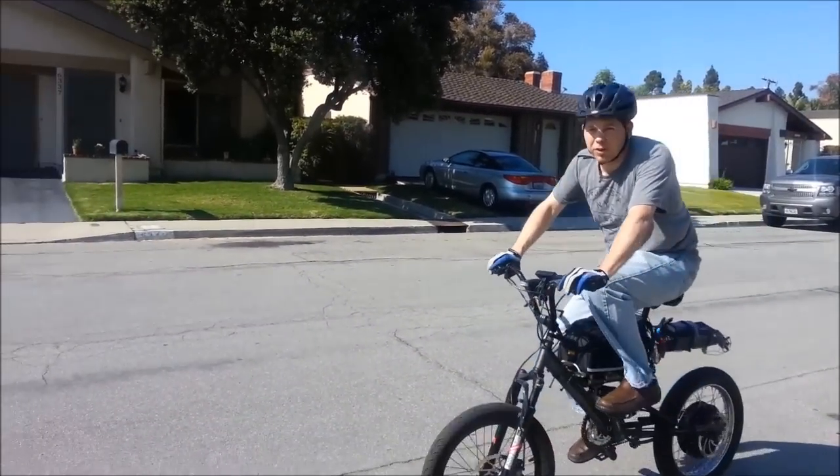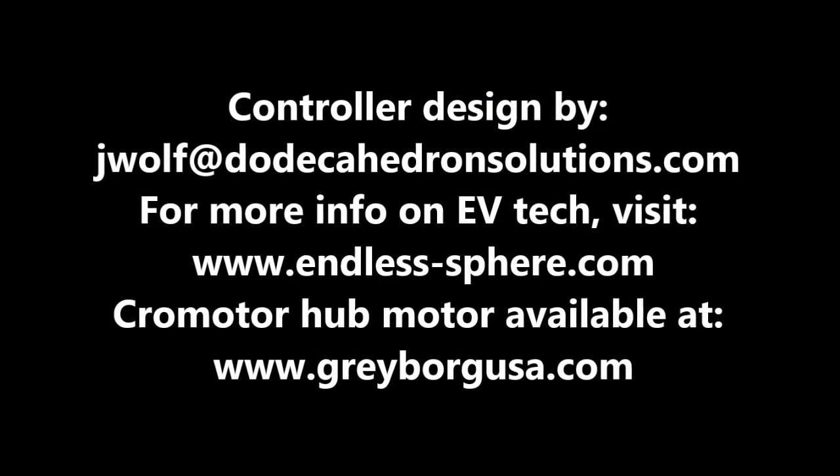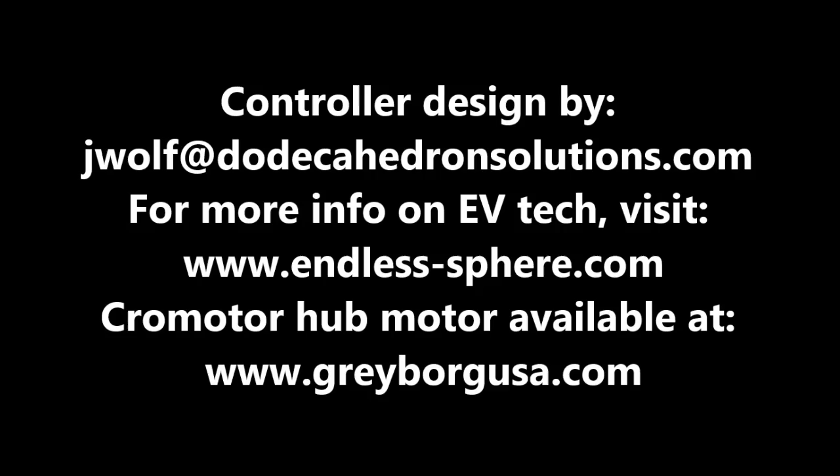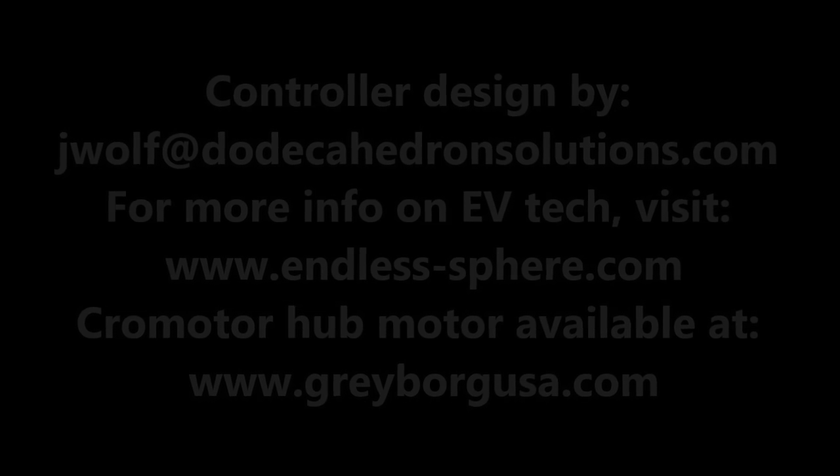I have to keep the front end down. Alright, I think we're done. Wow.